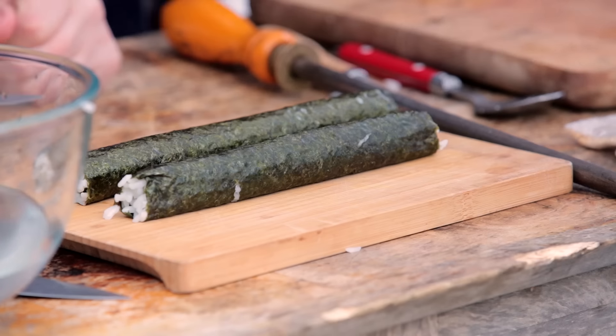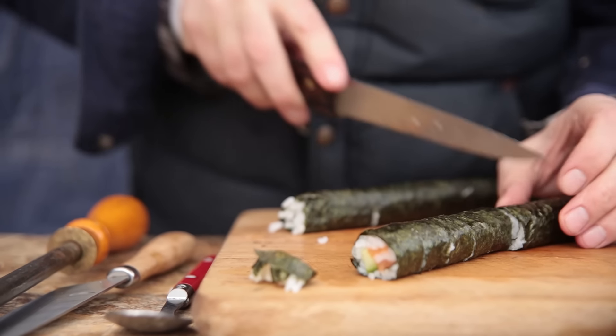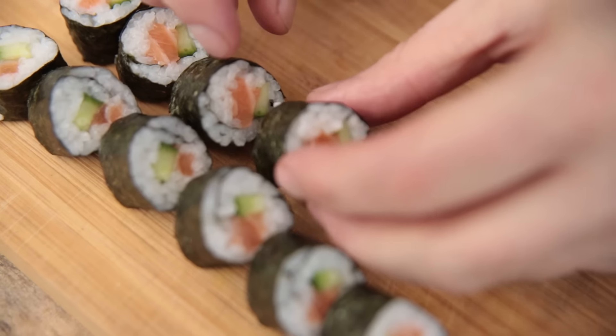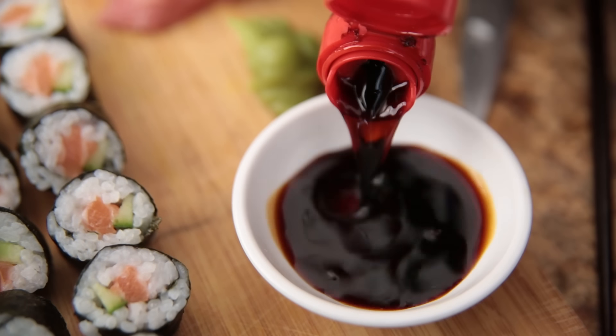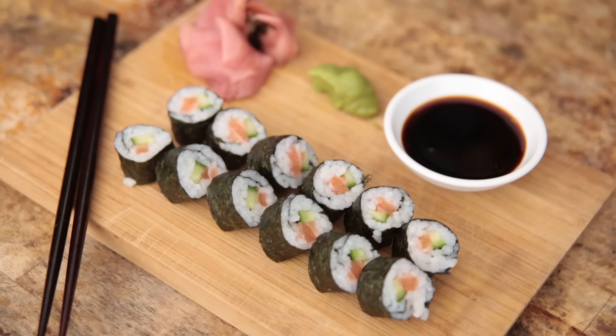Now we're going to present these guys. Make sure you dip your knife in water — that way they won't stick. Take off the end and then make sure you slice them all the same. So much Japanese food is about making it look really beautiful. I've got some pickled ginger — most people think pickled ginger should be eaten with the sushi, but it isn't. It's got two purposes: it cleanses your palate, that vinegar vibe just really cuts through, and it also helps as a digestive. Then there's some wasabi and some soy sauce. The wasabi is really warming actually — it's got a kick there.